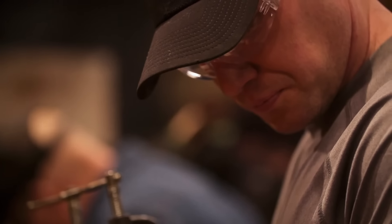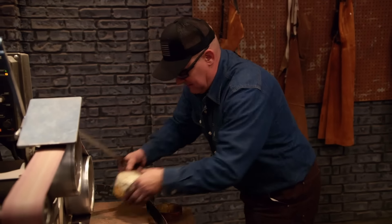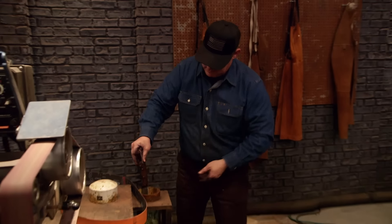Two minutes, bladesmiths! There were only a couple minutes left. Etched — I forgot. And it finally hit me that I'm supposed to etch this blade, so I knew I had to get over the ferric chloride and get it done. If I don't get this etched, it could be what sends me home. Five, four, three, two, one. Bladesmiths, shut down your machines, drop your tools, stop what you're doing. This second round of competition is over. Good job.